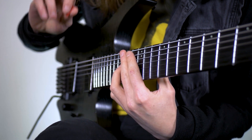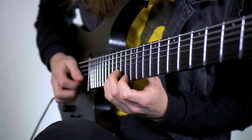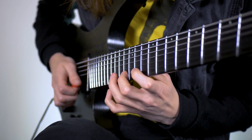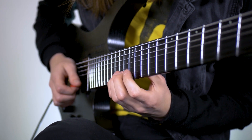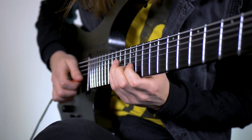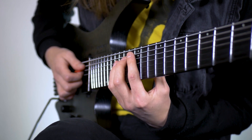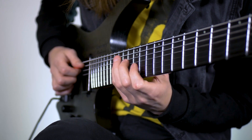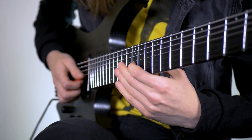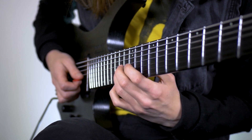From there we're going to do a string skip - I like to play this with hybrid picking - with the pinky on the 15th fret of the B. Then I'm going to run down the scale: 15, 13, 11. Then we're going to do 13 on the G, 12 on the G, and then another string skip with the pinky on the 15th fret of the A. It's a little trill: 15, 14, 15. Then we're going to do another string skip to the 12th fret of the G - it's the same move we've been doing: 12, 15, 14, 12, 13.